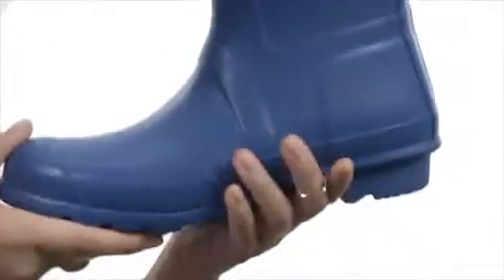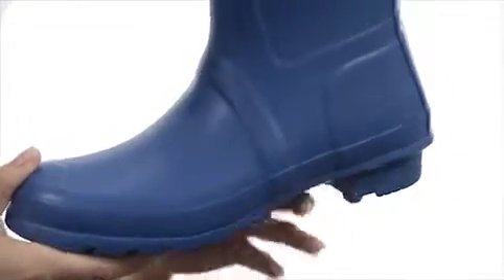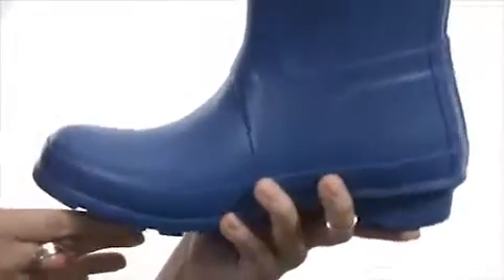On the inside we have a quick-dry woven nylon lining, as well as a multi-layer cushion sponge insole for comfort with each step. Last but definitely not least, we have a traditional calendar natural rubber outsole too. Come rain or shine, you're definitely gonna be styling in your awesome boots from Hunter.